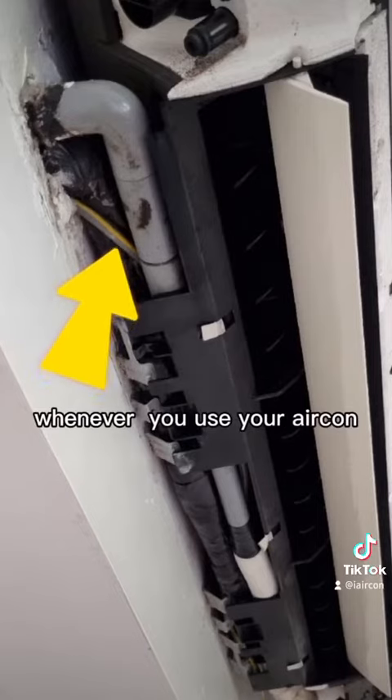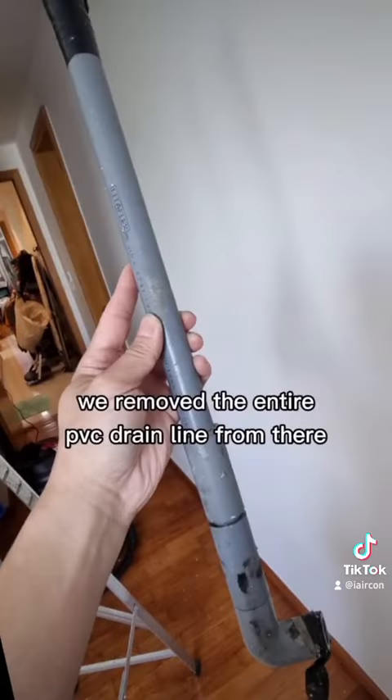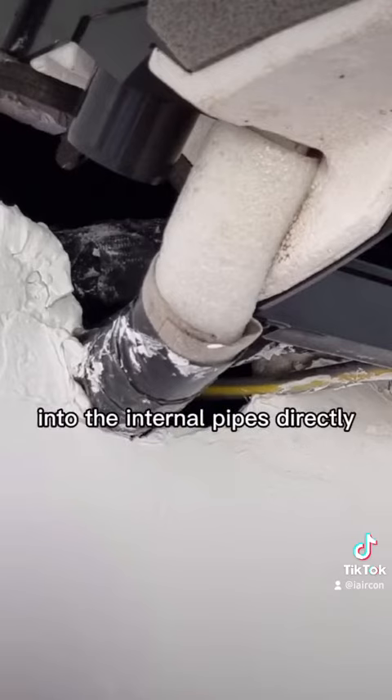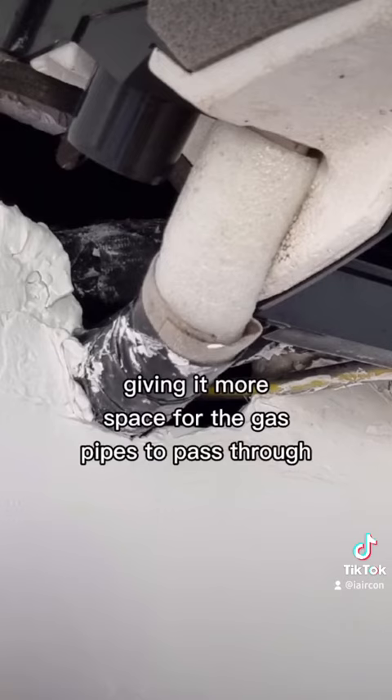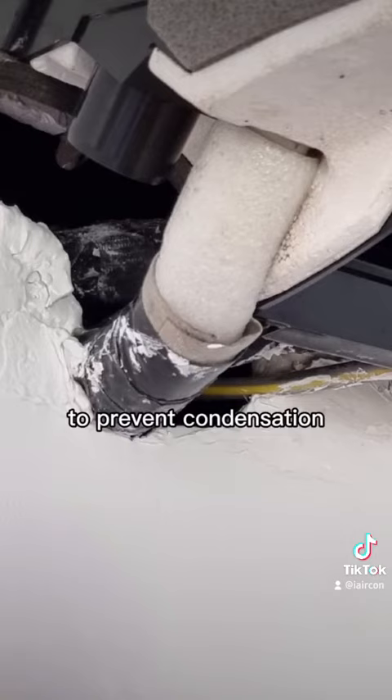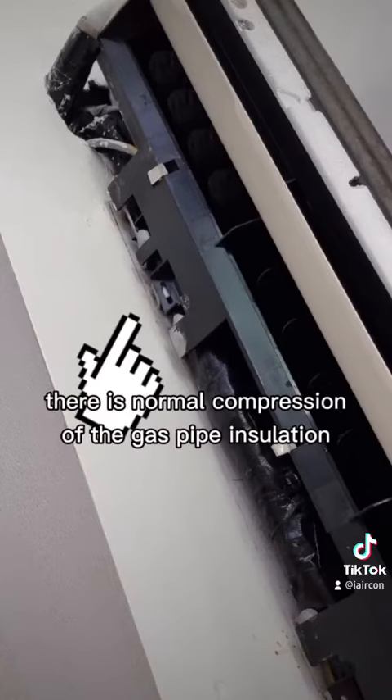We remove the entire PVC drain line and then connect it directly into the internal pipes. This gives more space for the gas pipe to pass through and less compression, preventing condensation. From here there is no more compression of the gas pipe insulation.